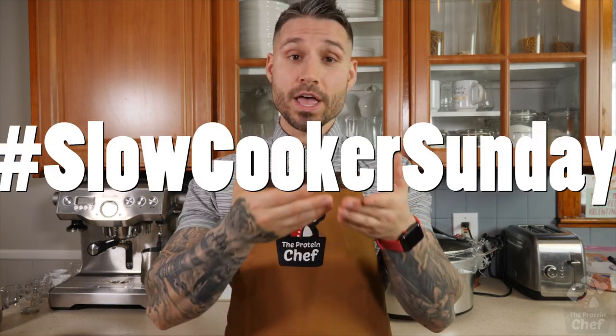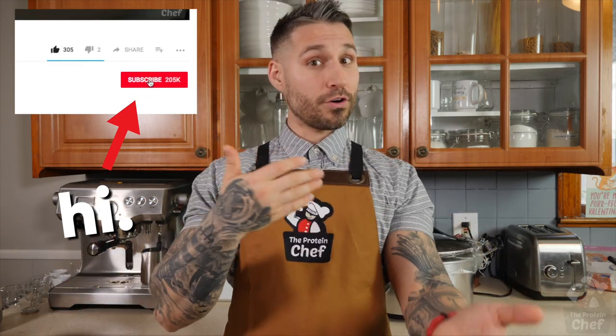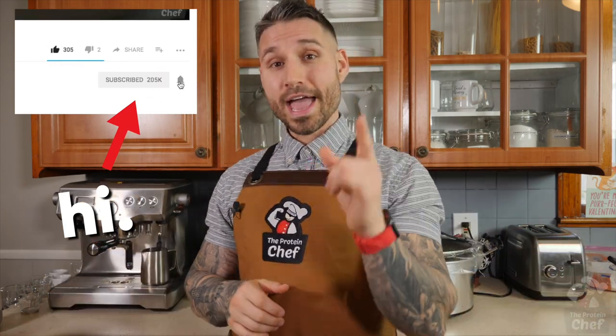Thank you guys for watching another Slow Cooker Sunday recipe. Don't forget to tag me at The Protein Chef and use the hashtag Slow Cooker Sunday so I can feature you. Check out Labrano Nutrition and my website down below in the description. Smash that thumbs up button if you like this slow cooker recipe, subscribe if you haven't already, turn on notifications so you never miss a video, and of course stay healthy.